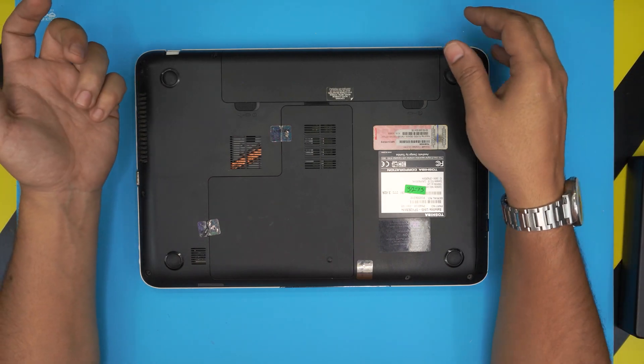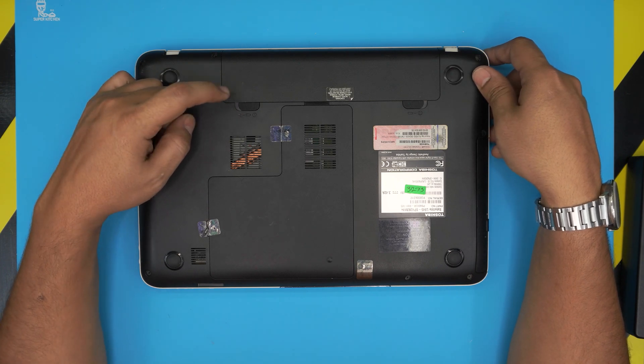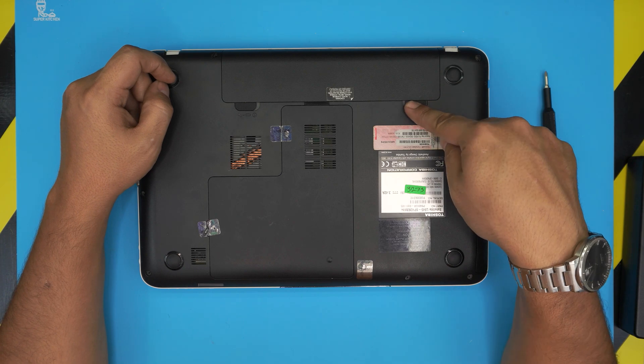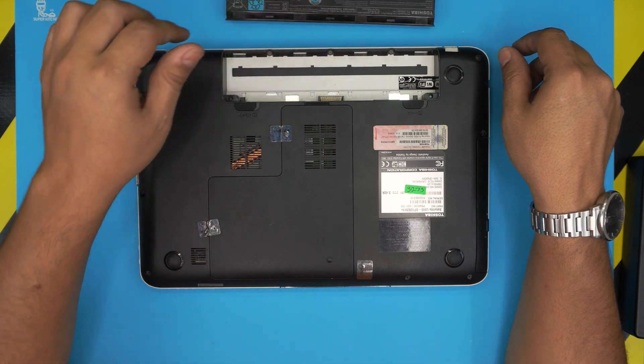The next step should be pretty straightforward — we're going to remove the battery. Remove this clip to the left to the unlock position, then slide the other one and hold it, put your finger in the middle, and slide out the battery. Put it to one side.